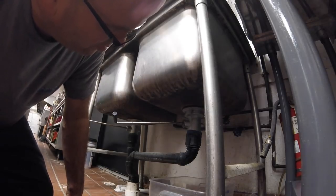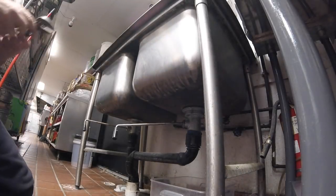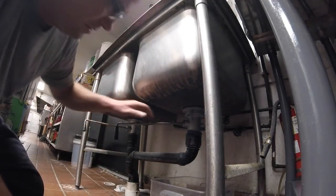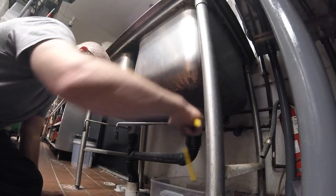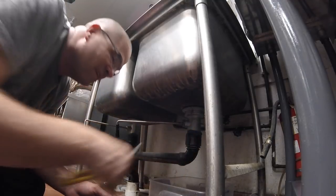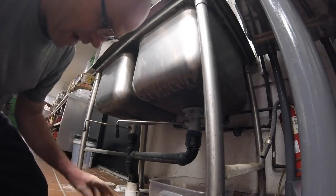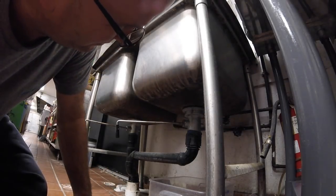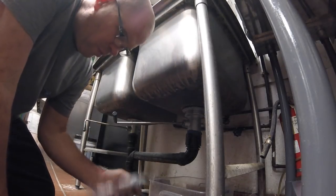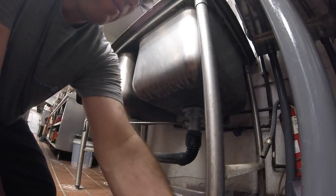Alright, the strainer's not leaking but the packing nut is leaking — it's loose. Little packing nut. Matter of fact, this might be part of that kit. We're going to take it apart and check our drains. Maybe one of these parts go in there too.